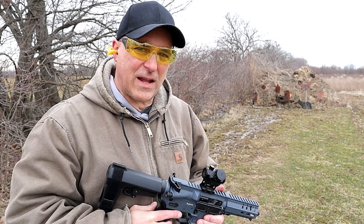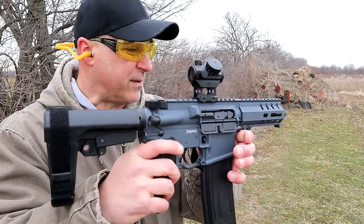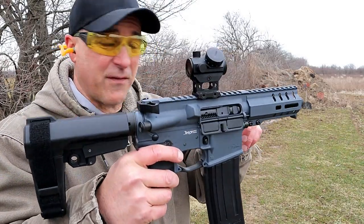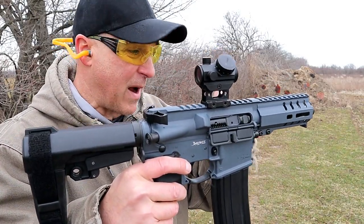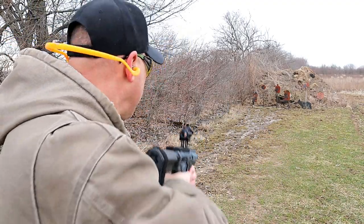Hey there friends. Thanks for checking in at the range. We've got the CMMG Banshee 300 series MK 57, chambered in 5.7 by 28 millimeter. Let's take a few shots and then we'll talk about the details.